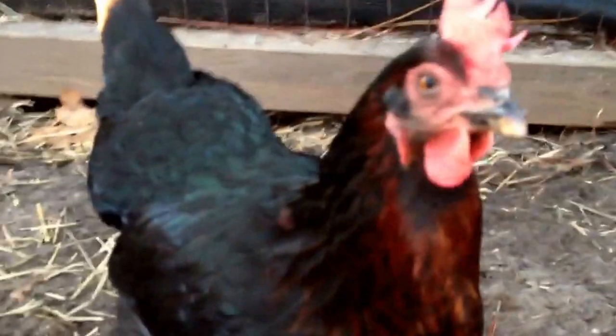So that's just the black star or the black sex link hen. You can see the red on her chest and the blue on her wings.